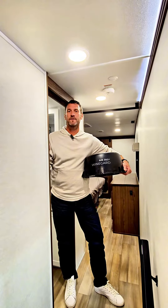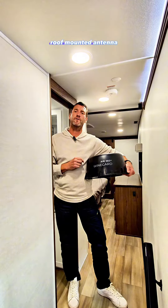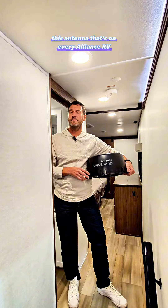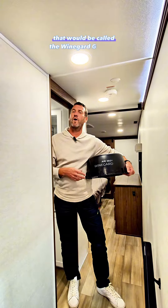Welcome to What You Know Wednesday. Today we're going to talk about the WineGuard Air360 Plus roof-mounted antenna. This antenna, which is on every Alliance RV, actually has a Wi-Fi prep on it if you want to do a Wi-Fi boost — that would be called the WineGuard Gateway.